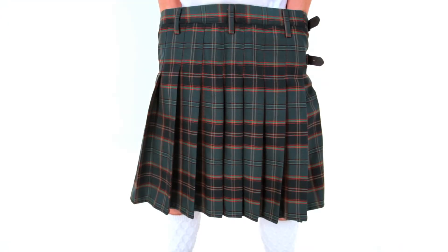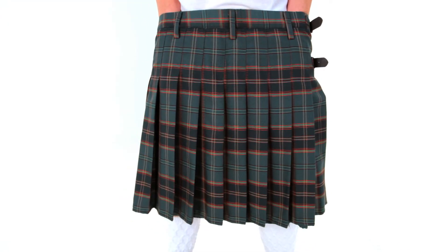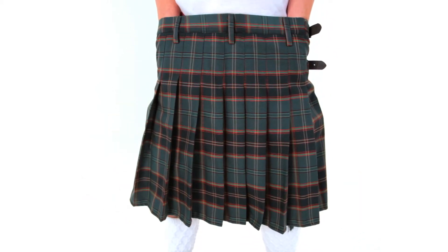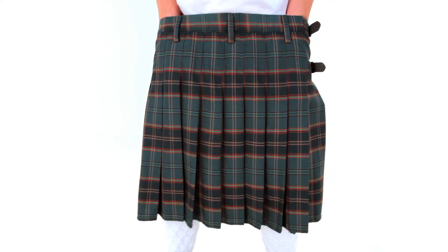The sewn down pleats give your kilt a better look. It makes the pleats lay flat across your backside, so they break apart further down instead of at the waistband. If you're only going to get one custom feature added to your kilt, we highly recommend this one. It really enhances the look of your kilt.